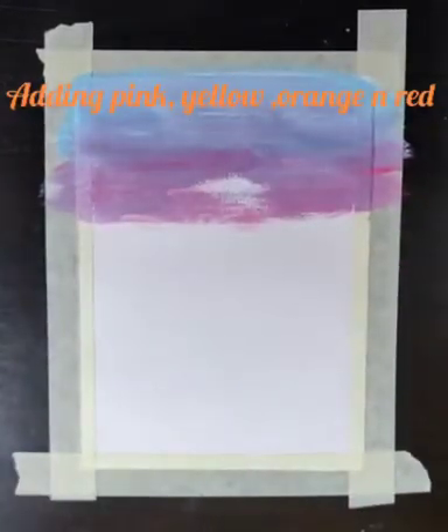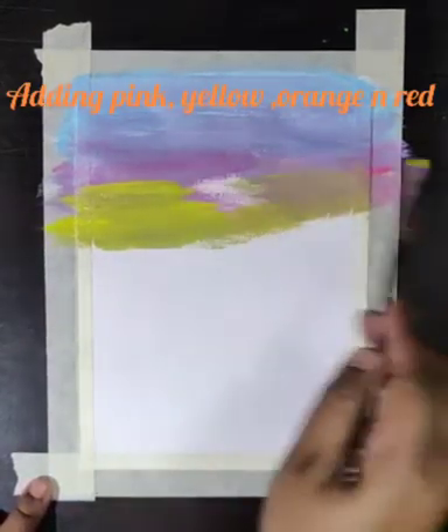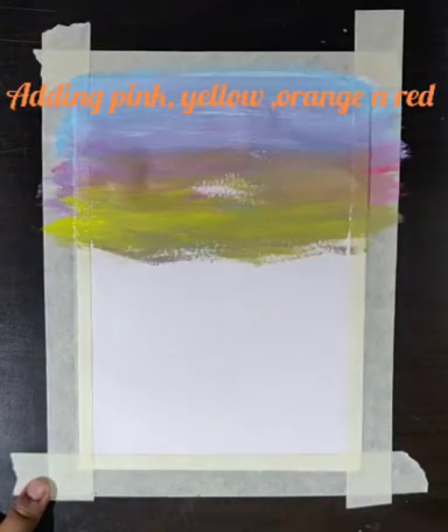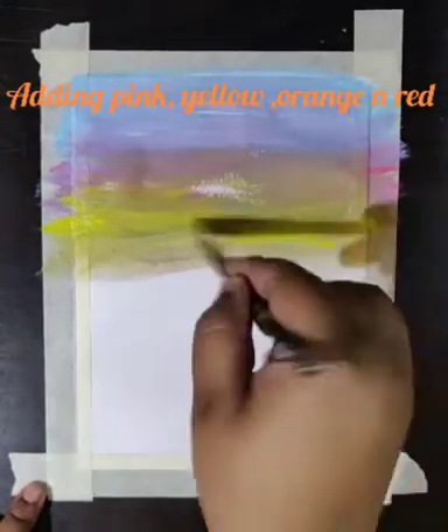Here you can see that I am mixing each and every color very nicely. We need a little water to blend the colors. I also take the yellow one and blend the yellow into the other colors, adding a little water into it as well.